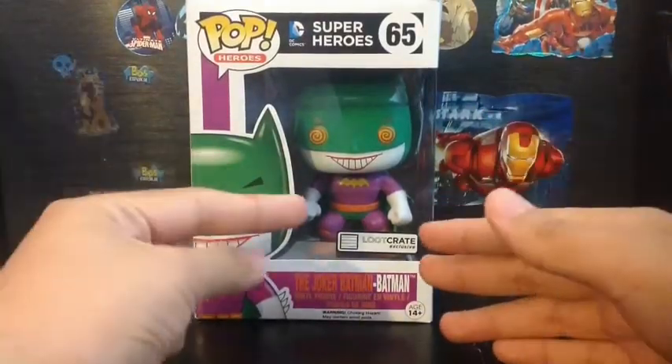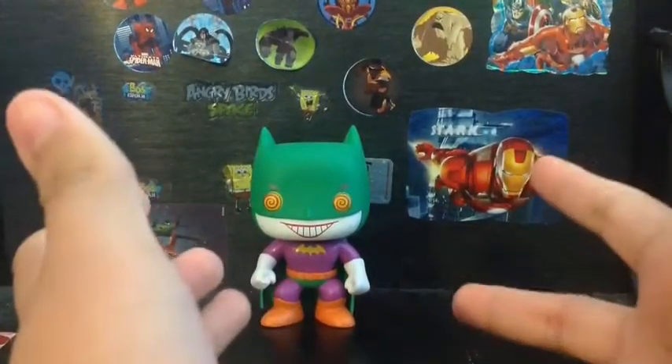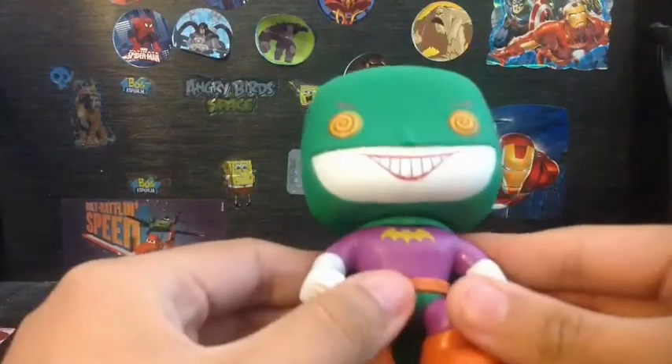Let's open this guy up. Alright, and here we got the Joker Batman Batman out of the package. Let's look at the details on this figure.